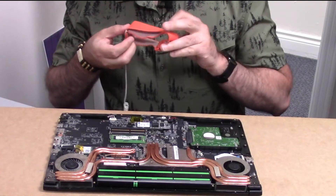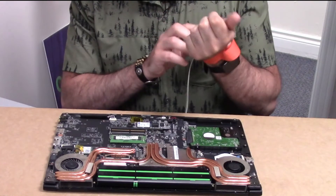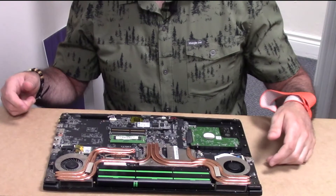You should probably use an electrostatic wrist strap if you have one, as it helps to avoid any electrostatic discharge so you don't fry the components in the laptop while you're working on it.